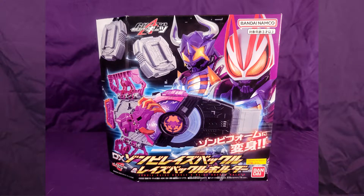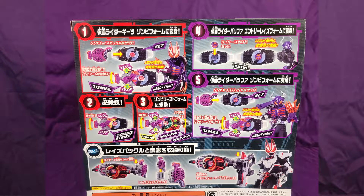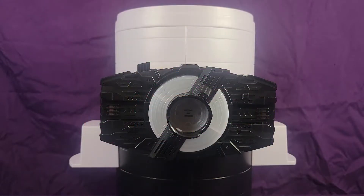Hello everyone, KamenJ here. Welcome back to KJReviews. In today's episode of KJReviews, we're going to be taking a closer look at the DX Zombie Raze Buckle and Zombie Raze Holder set.